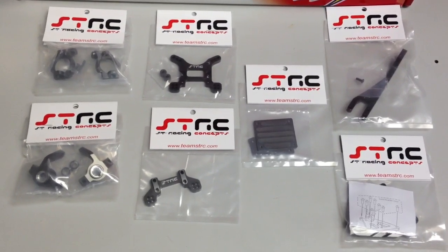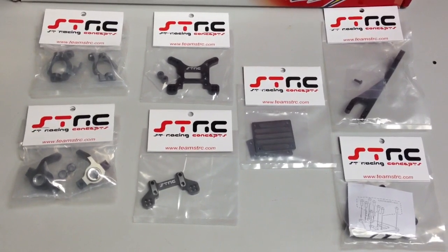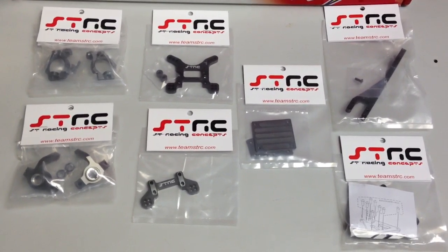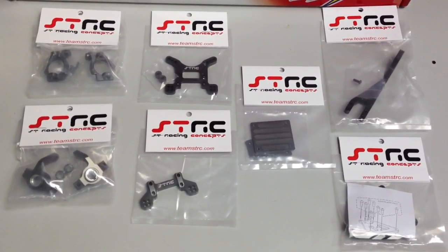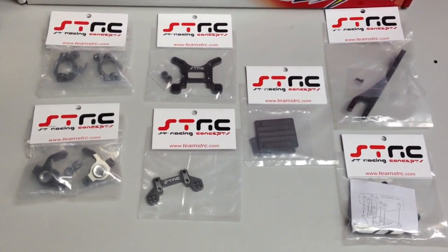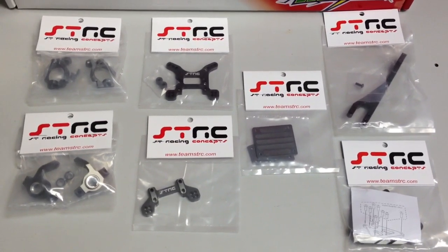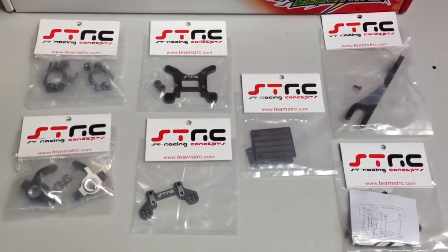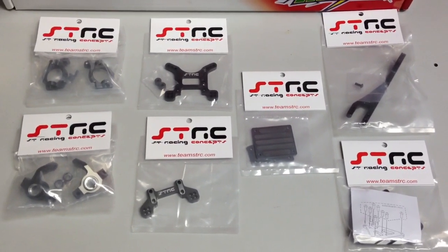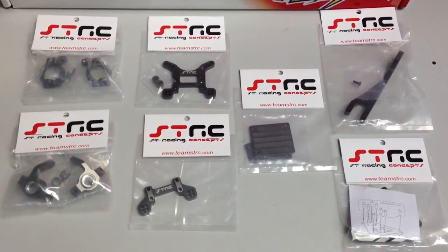Alright guys, this is just a quick little video I'm doing here. I picked up a few things at my local shop today. I was able to special order these about a week and a half ago, and these just came in yesterday, so I was able to pick them up today. I'll be doing some update videos on my ExoTerra. These are all parts from STRC that were just released about a week and a half ago.